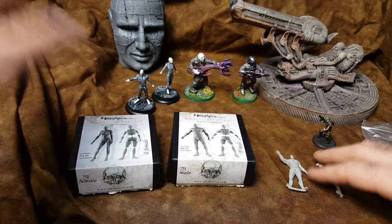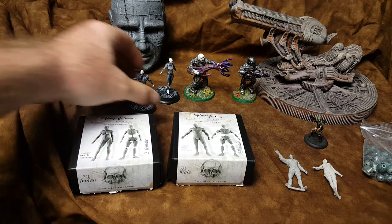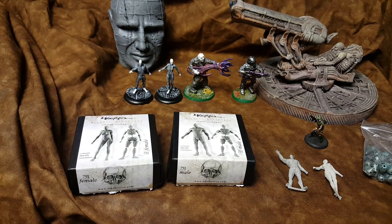Alright, so let's talk some Aliens Predator customs. These are some of the customs that I've been working on, some customs from some other people, and let's just kind of talk about it.